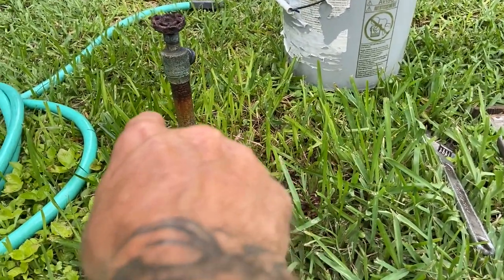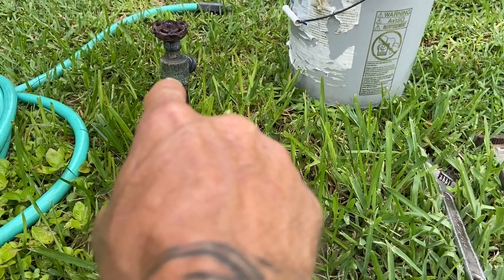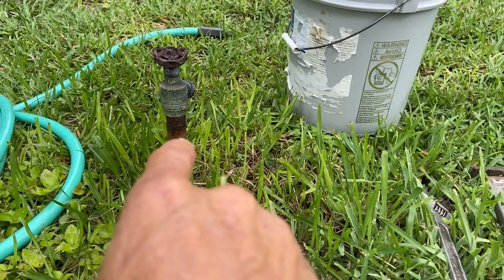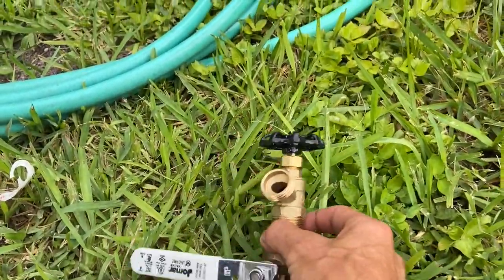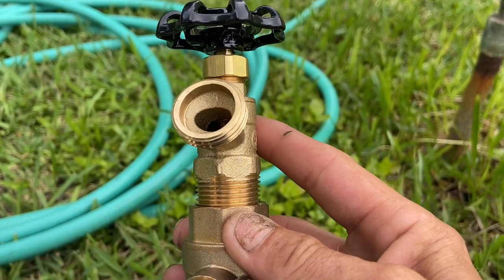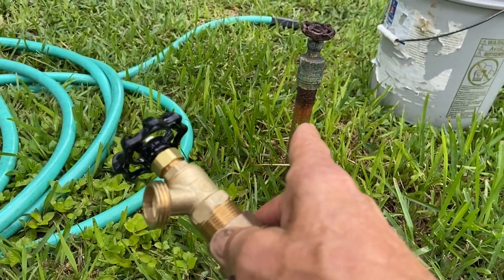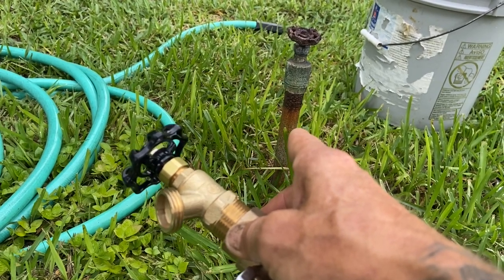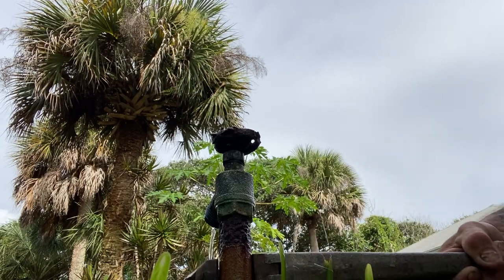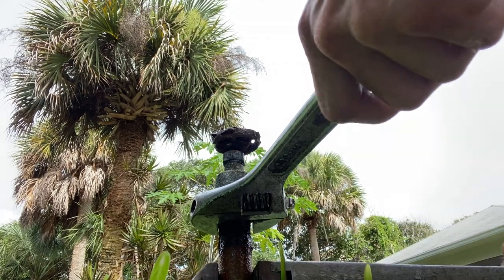Unfortunately, because that looks like about a three-quarter inch galvanized, it's double the pressure. So if that valve does unscrew, it's going to be roaring out of there and we've got to work under pressure — clean the threads, Teflon tape and pipe dope, and try to screw the new valve on. We're going to get wet. This is what we're looking at putting back on the artesian well so that when he needs to replace it, he can turn it off and unscrew it. Let's hope we don't end up breaking those threads.